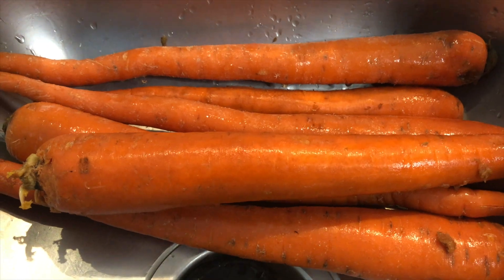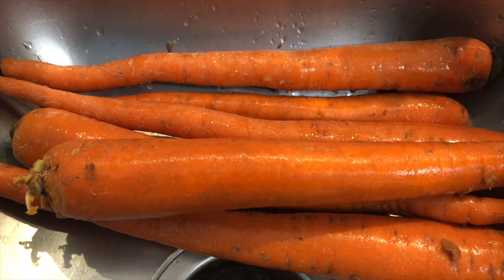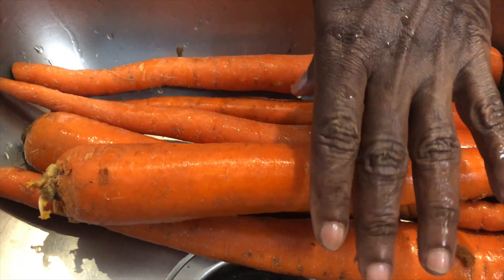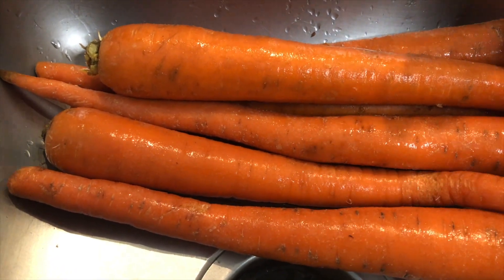Welcome to my YouTube channel, I am Curlita. Thanks to all my subscribers and all my viewers for watching my channel. Today I am going to do some carrots and beetroot drink. I have already boiled the beetroot, so now I'm going to cut up these carrots and boil them also.